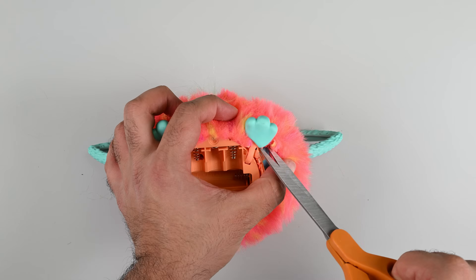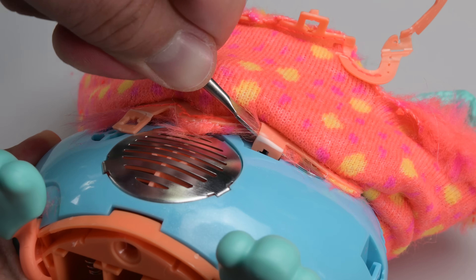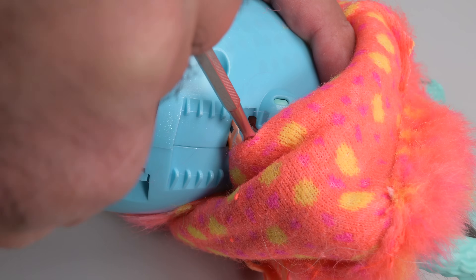And while it sure is cute, let me just warn you — this teardown is borderline disturbing, and if you have an aversion to seeing cute things torn to shreds, run away fast.